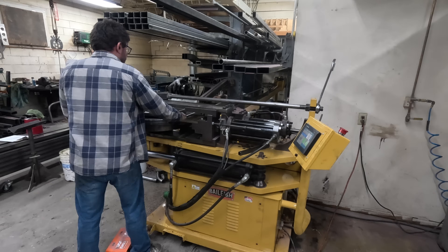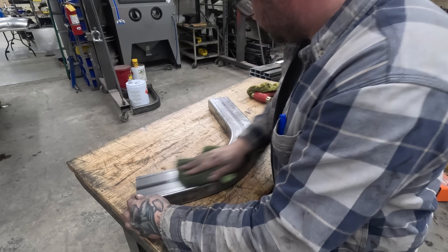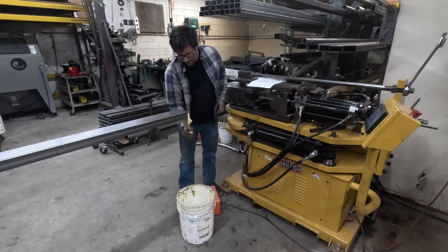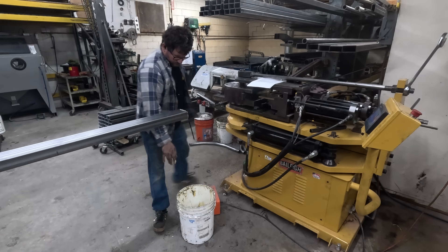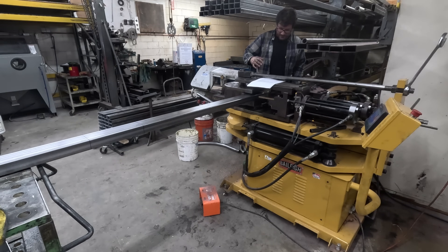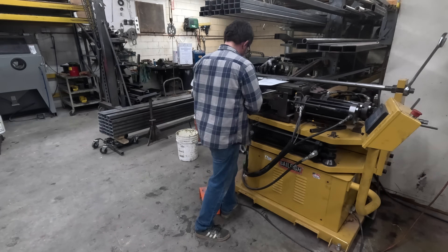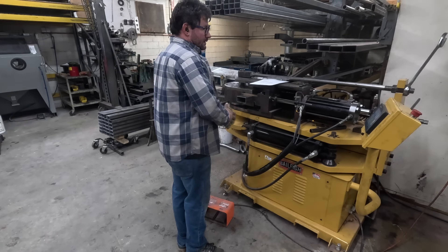Once the pressure die and clamp die are retracted I take the test piece out and re-zero the machine. I wipe all the grease and oil off the test bend and inspect it for any cracks, splits, discoloration, or excessive wrinkling. Happy with the way everything looks, it's time to start bending the rails. Here I have the first rail and I'm applying bend lubricant inside the tube and to the mandrel, then installing the tube into the machine. I set our first bend angle per the worksheet, extend the mandrel, and line up our first bend mark. Then I extend the clamp die, then the pressure die, and bend the first bend.